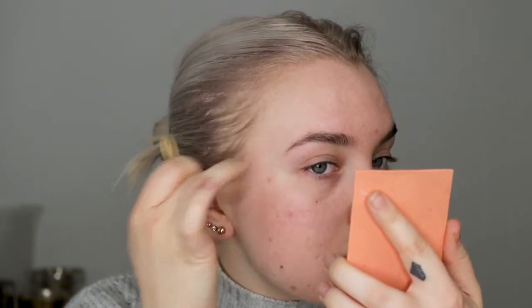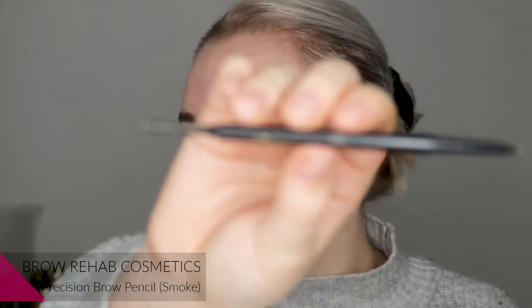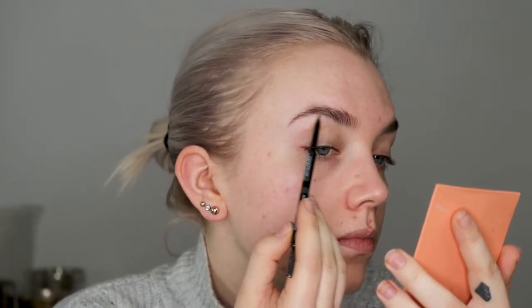I'm trying to be really careful with tweezing though, because I want my brows to just grow. But I want them to look good as well. And when I'm happy with my tweezing, I'm going to go in with a brow pencil. This is the Brow Rehab Brow Pencil in the shade Smoke. I'll start at the bottom and just really lightly go over where I want the lower part of my brow to start.